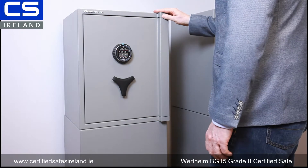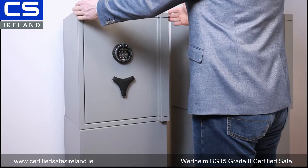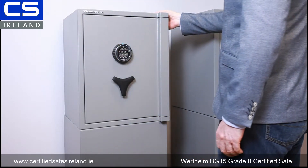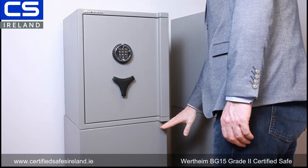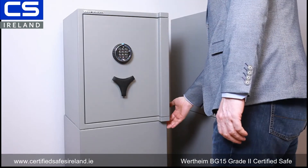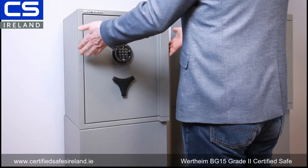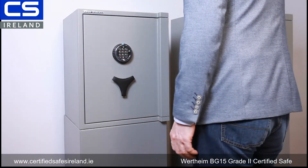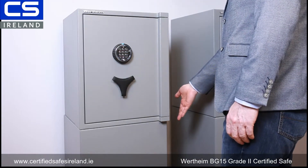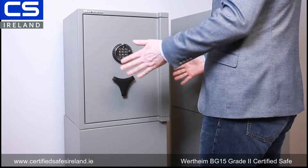The safe itself is 565 millimeters high, 450 wide, and 442 deep, so it's quite slim and tall. The safe here is on top of a plinth that we're using for demonstration purposes, but that plinth is actually a certified grade 2 plinth. If you have mobility issues and want the safe at a certain height, we can deliver it with this plinth — it's bolted to the floor to 50 kilonewtons, and then the safe is bolted to the plinth.